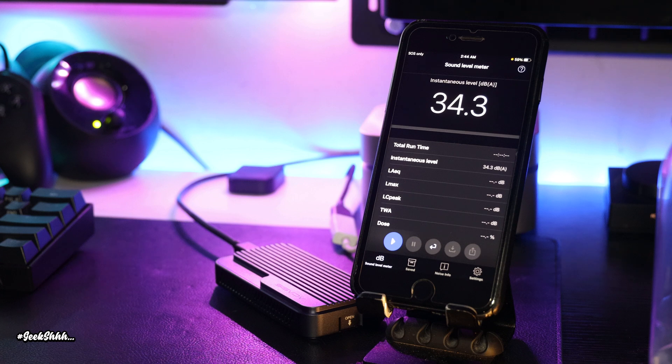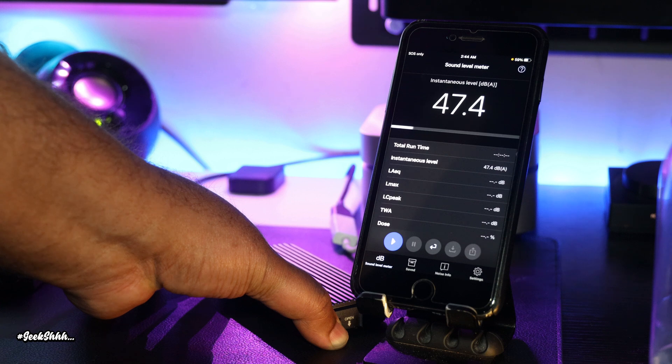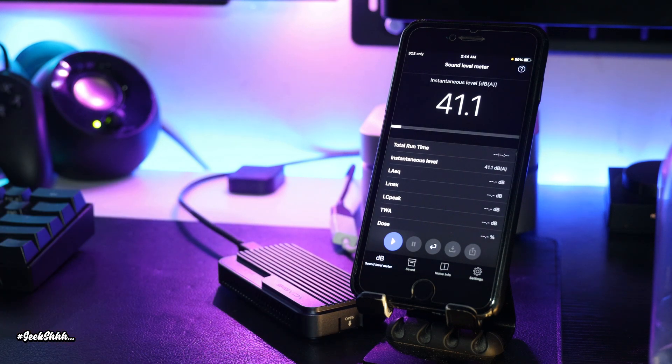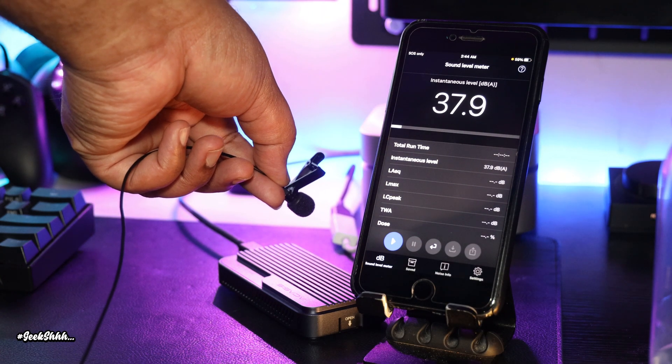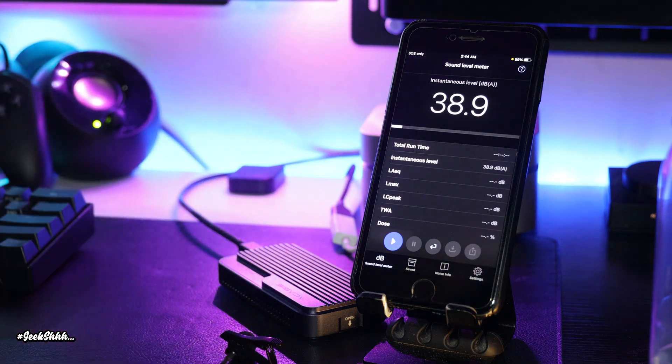Time for a quick fan test. My office at its quietest is around 29 dB, so let's go ahead and turn on the fan and see what it jumps up to. The fan noise is really not loud at all — the best way to describe it is like a light breeze.